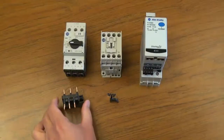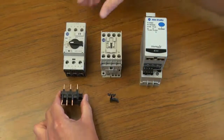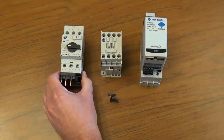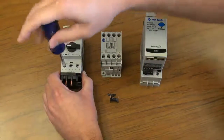First, take the eco-adapter and insert it into the load side of the circuit breaker. Using a Phillips head screwdriver, tighten the load side terminals.